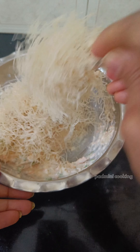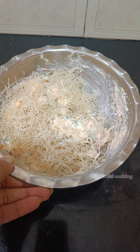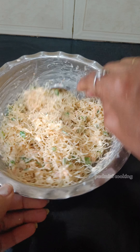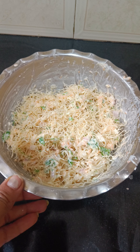Mix it. After that, rest it. I have to mix it. I am ready to mix. First I need to mix in a small amount.